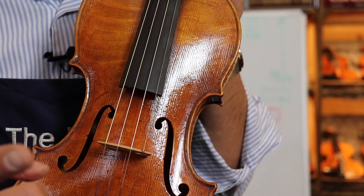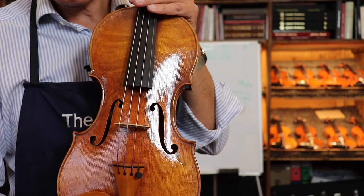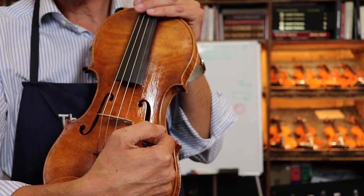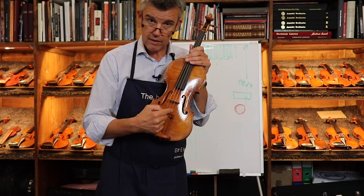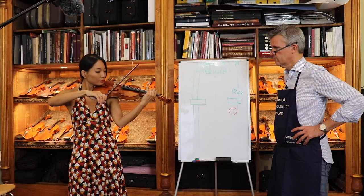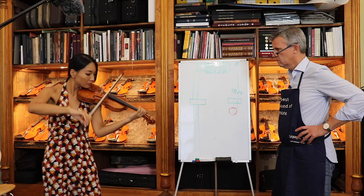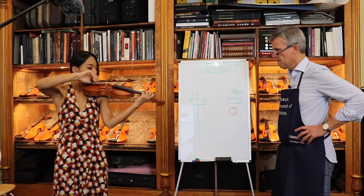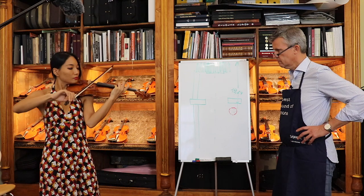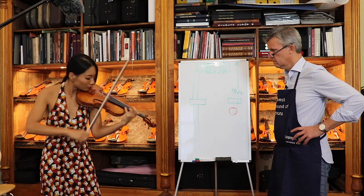First, we listen to Lena Yokoyama, who took her bicycle and came to us here. She is living here in Cremona and is one of the best violinists here in Europe and worldwide. Now she's ready — come on! Now we listen to that violin: Lena plays it, and then I adjust the sound post and we listen again.